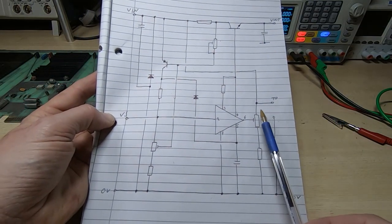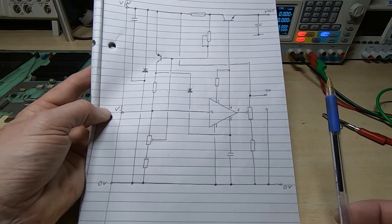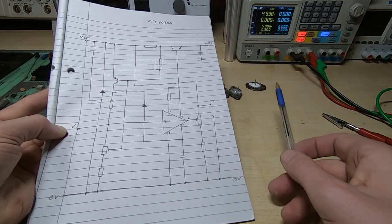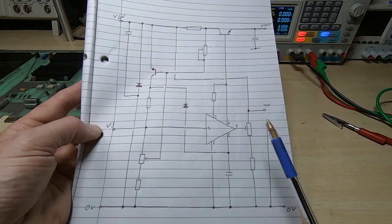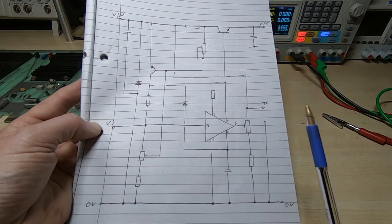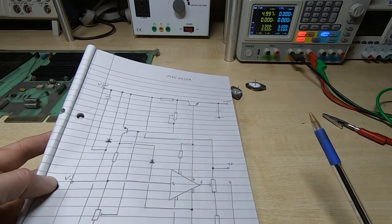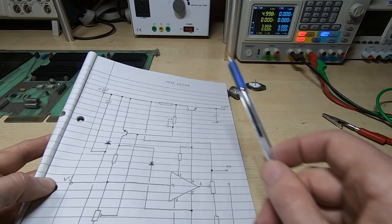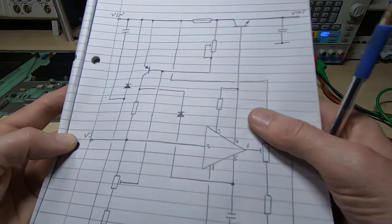It's a fairly simple arrangement with three pots just to adjust the current limit and voltage output. Once I've got the replacement parts, I'll power this board up on the bench to verify the output voltage is correct before putting it back into the machine. I'll do the same with the other two regulator cards, bearing in mind that some of them are negative supply outputs.